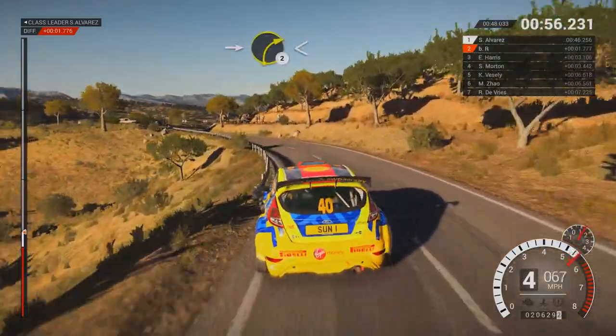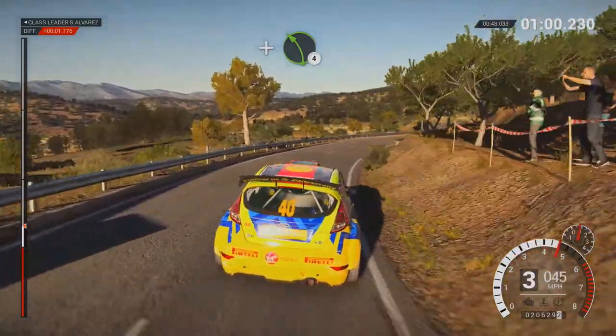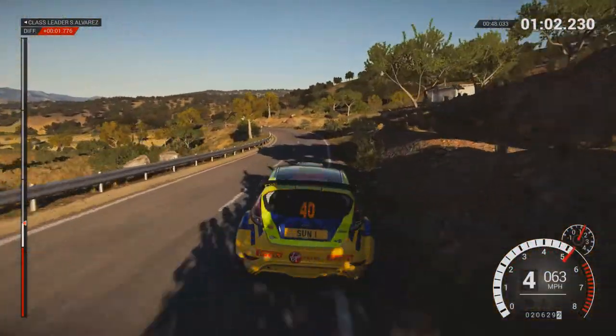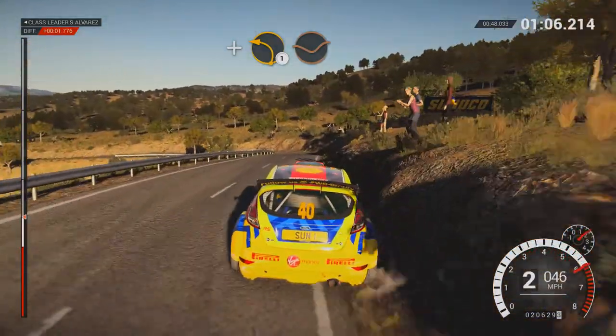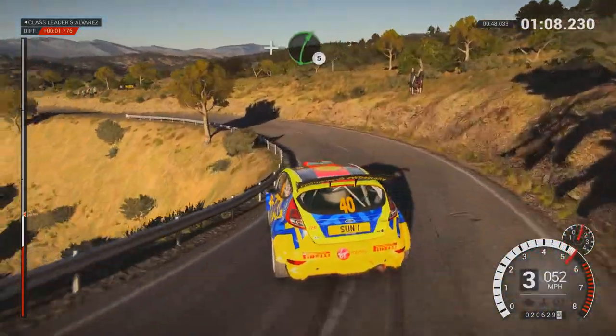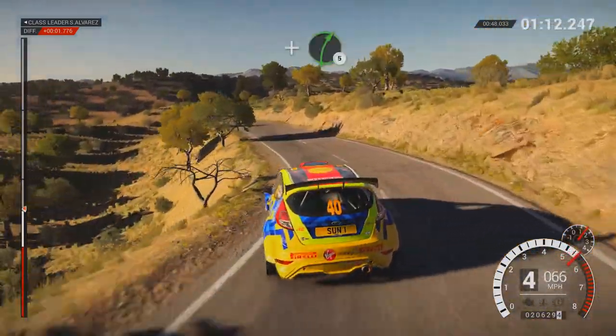Into right 2, opens, long. And left 4, over crest. Right 3, and left 1, through dip. And right 5, into left 3.